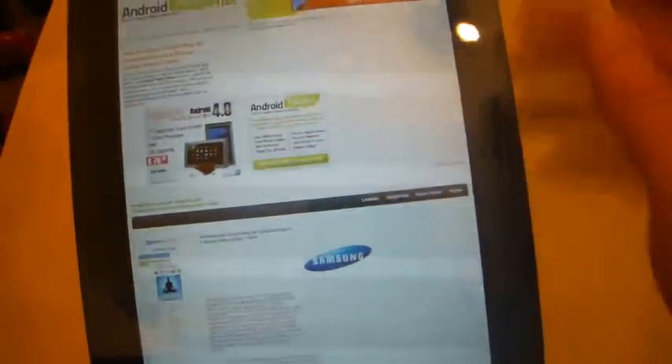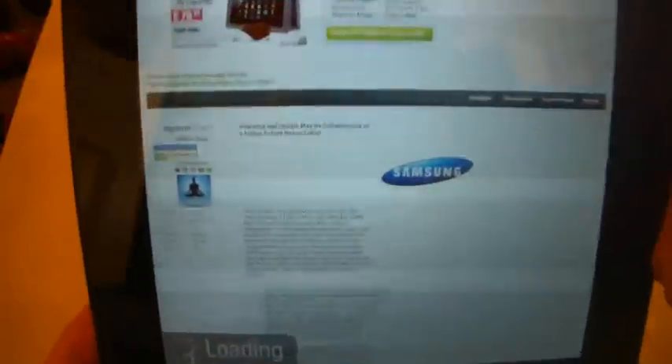The tweet feed doesn't work that well because it just cuts off most of the tweet. But here's an example — I've pressed on a news feed story and it's loaded into the website, which would be fine. However, I can't use a pinch to zoom, presumably because it's still within the Flipboard app.